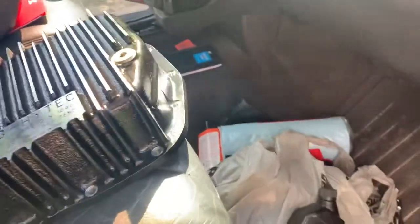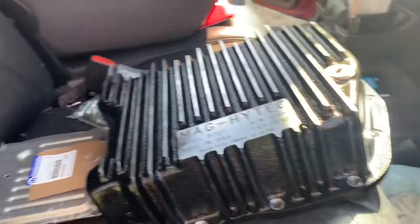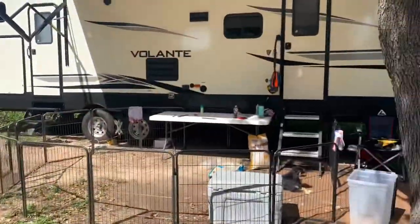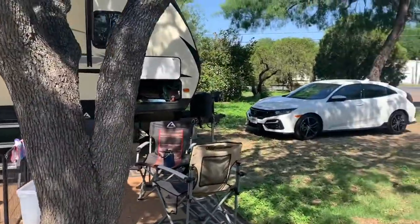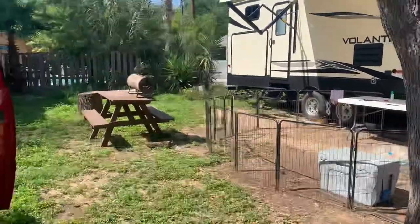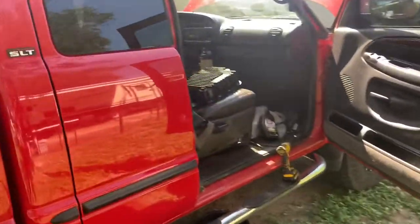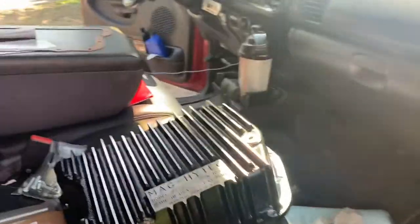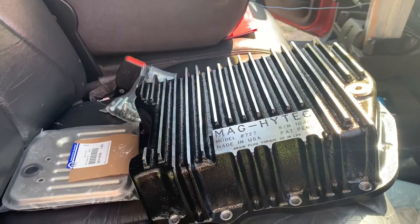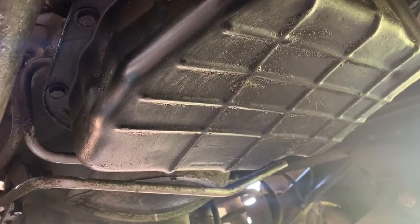This isn't really a problem situation — it shifts great, drives good, it's just time to do maintenance. One of the reasons I do this annually is because I'm towing a 37-foot camper that's right around 9,700 pounds fully loaded. It's a strain on the Dodge, but I try to keep everything serviced. Differentials and transmission I try to do every year; oil is probably every six months because of mileage.